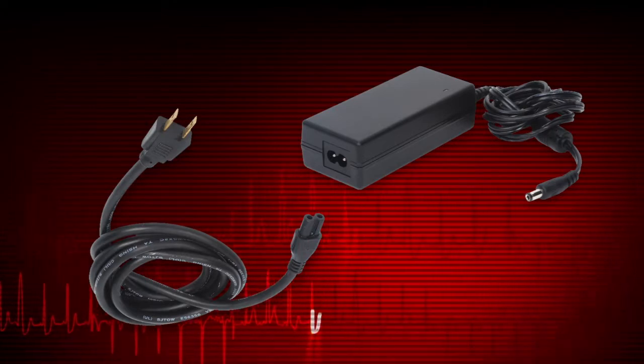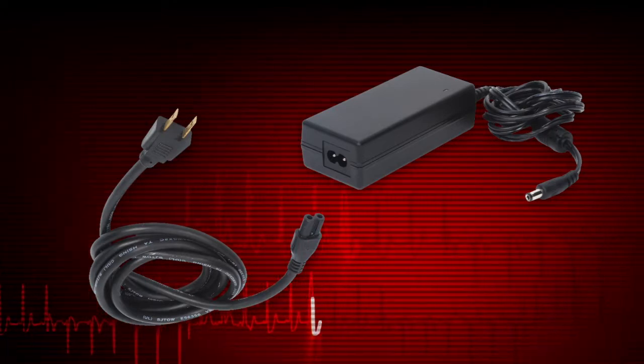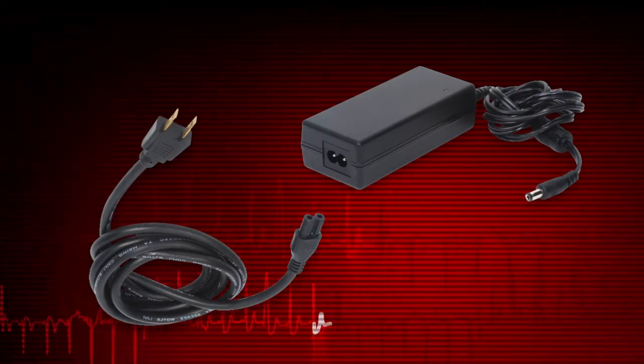To avoid damage, use only the AC power supply that came with the diagnostic tool.